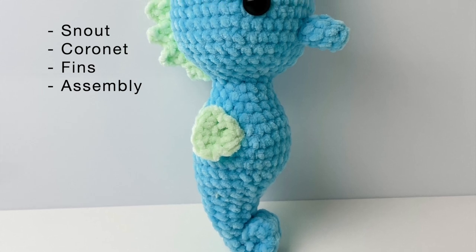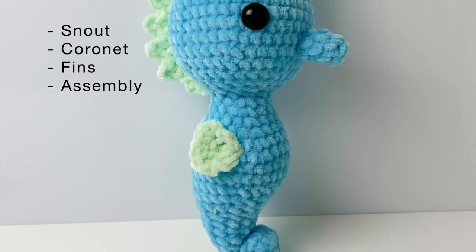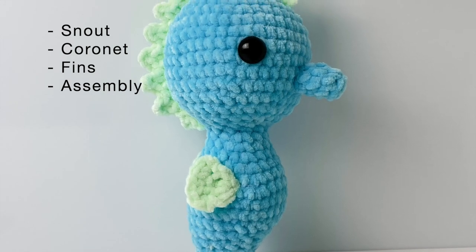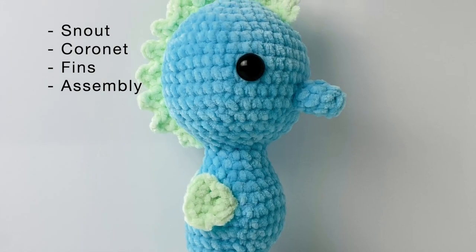Welcome to part two of the seahorse tutorial. In this video we'll do the snout, the coronet, the fins and the assembly of the seahorse.